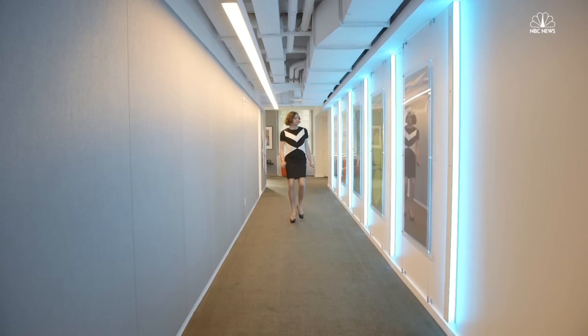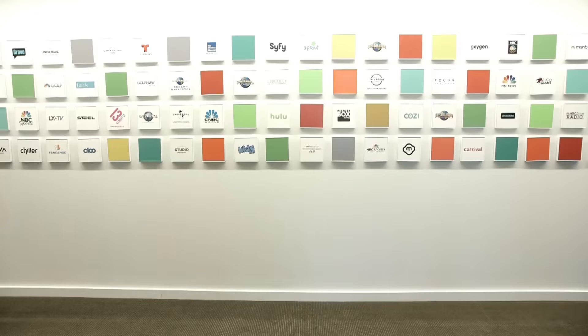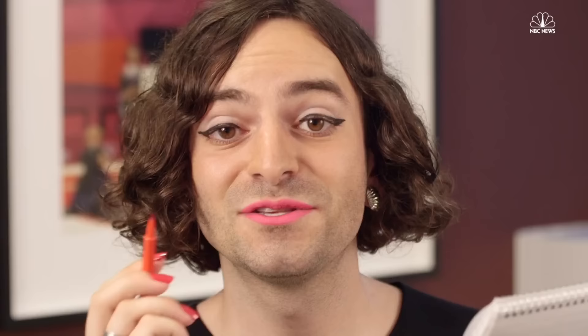Find a gender-neutral restroom. Most likely, it will be difficult to find, unclearly marked, or placed in an inconvenient location. You may have to walk to the other side of your building in order to find it. There may not even be a gender-neutral facility in your building at all.